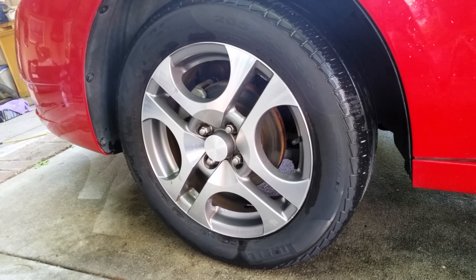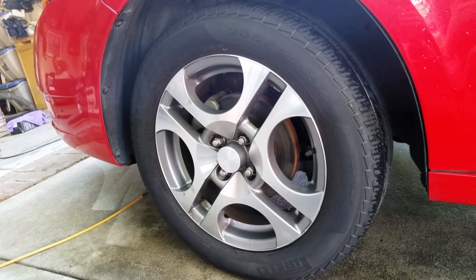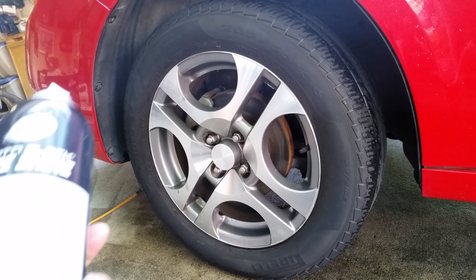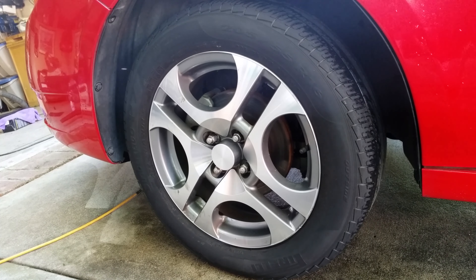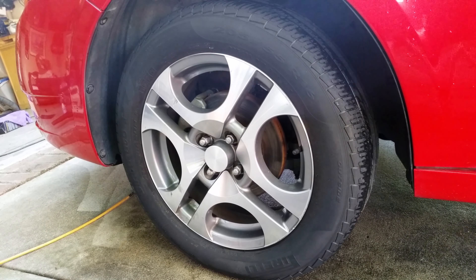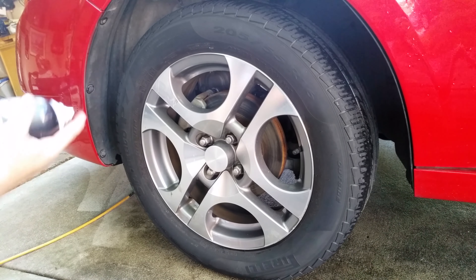There's a little bit of water on there so I'm going to let it dry real quick. It does say that you can apply it to plastic and rubber other than the tires — say you had black plastic trim along the bottom of the car or on the bottom of the door. Our Passat has that. You could also put it on black plastic mirrors if they looked kind of dull.